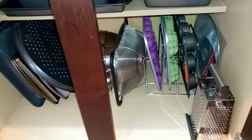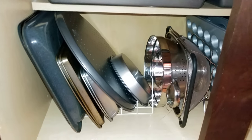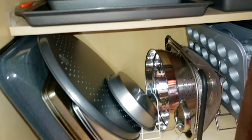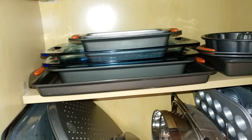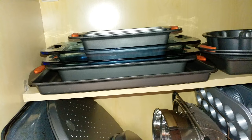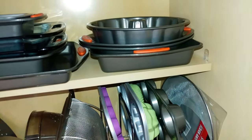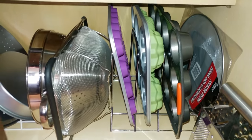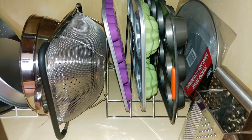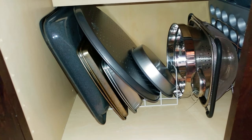This cabinet is where I have all of my baking items — cookie sheets and things like that, my colander. At the top I have larger cookie sheets and glass bakeware that I don't want to get broken. On this side I have items that are oddly shaped so they're just stacked at the top. Again, I'm using plate stands from the Dollar Tree so that everything is in its place standing up and easily accessible.